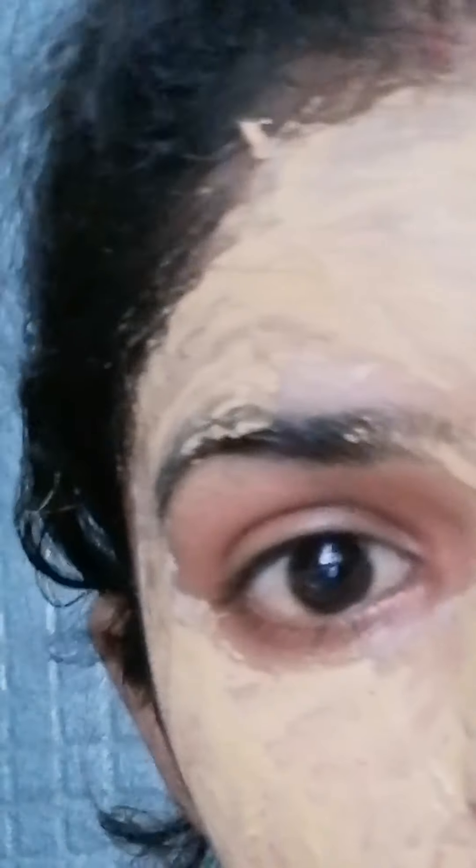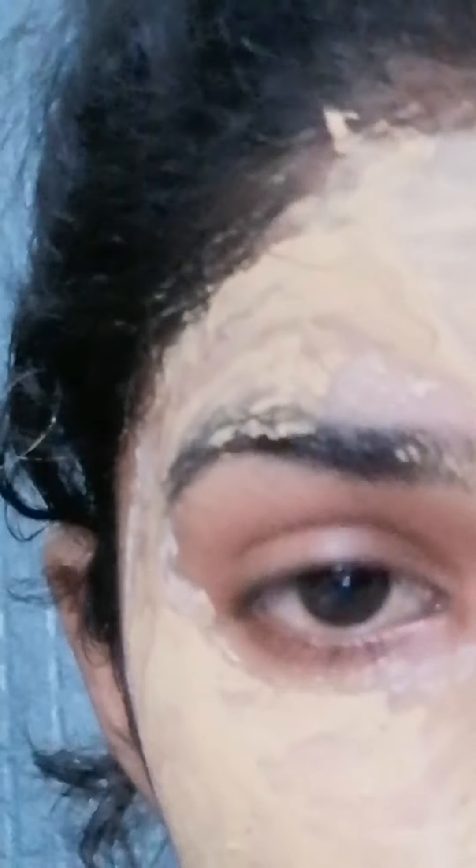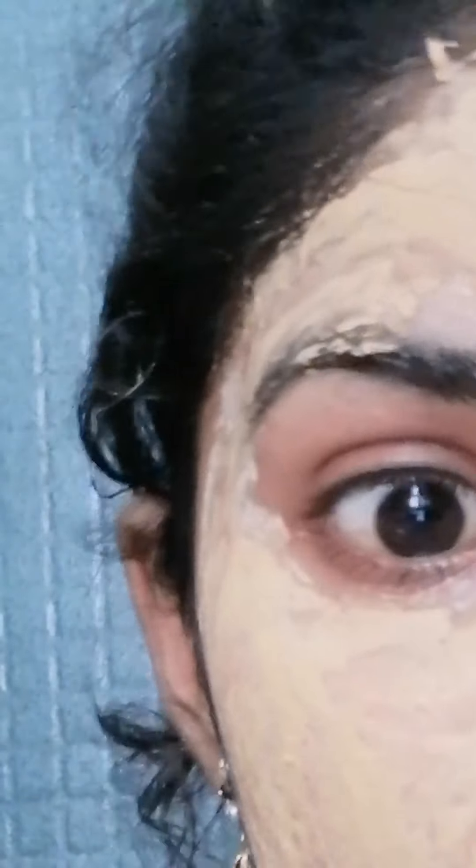I am going to apply this to the face. My skin is very healthy and bright, so it's a very good face pack. If you use it, you know it's different.